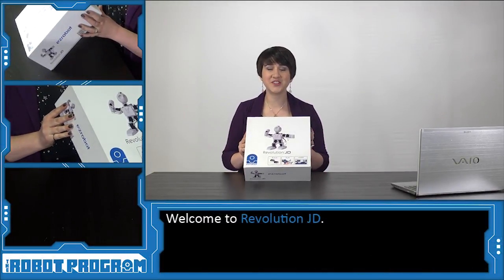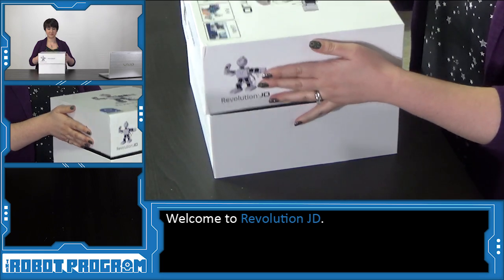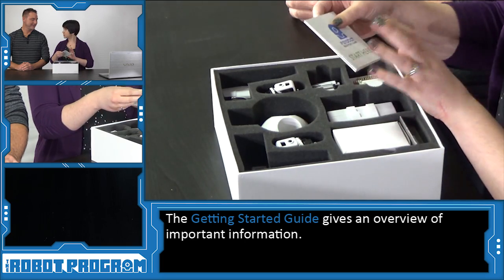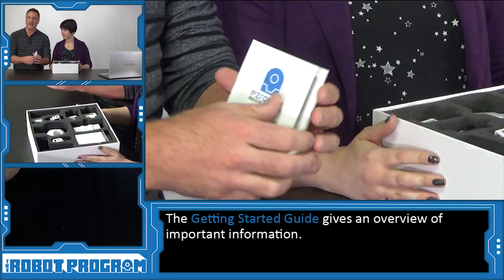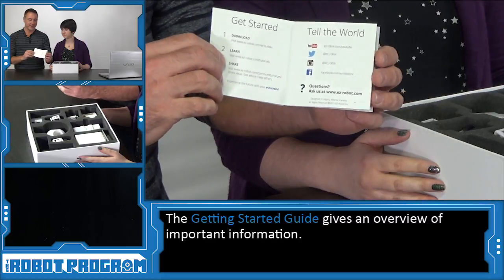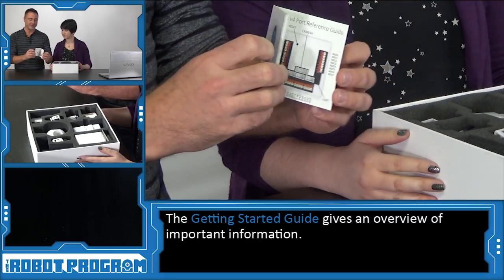This is the Revolution JD Kit. Let's take a look and see what's inside. So the first thing that we see appears to be a Getting Started Guide. In this guide, you're going to find instructions on how to get started, where to go on the website for help, as well as a picture of the robot controller to see all the ports, because those will be referenced in future episodes.